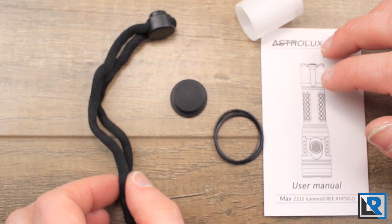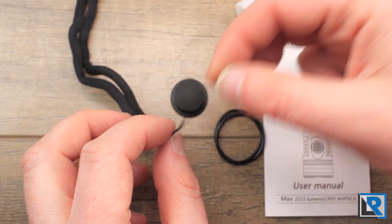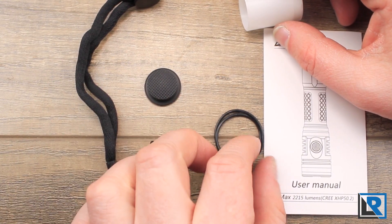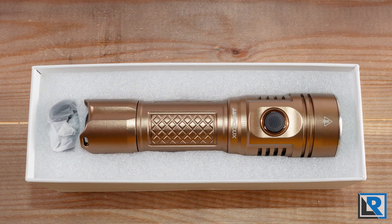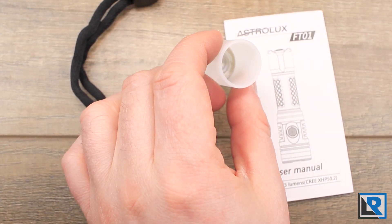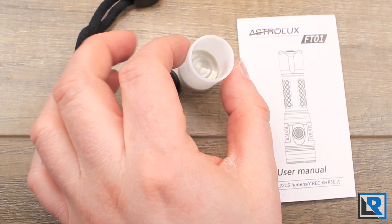In your bag of accessories you get the lanyard with one node — it's got a pretty thin end. You get an extra button cap, two o-rings, and the manual. You also get a tube that's useful if you're running 18650s in this light; it kind of acts as a spacer.